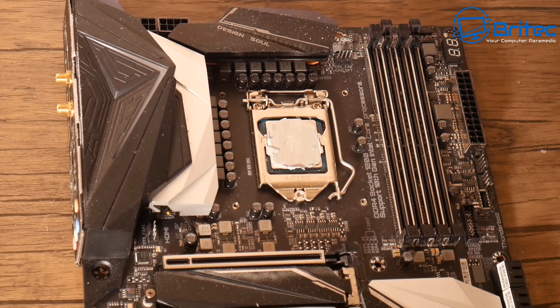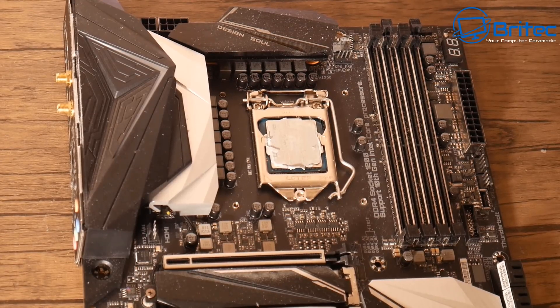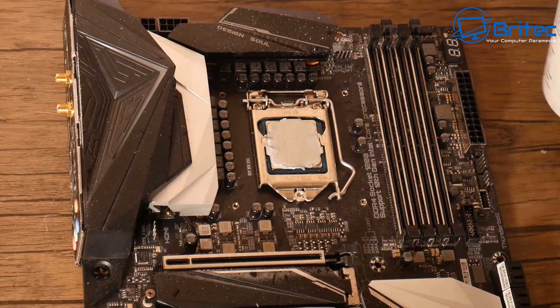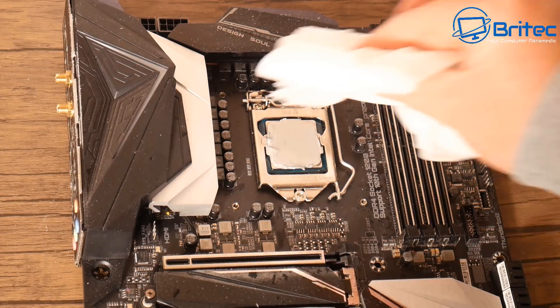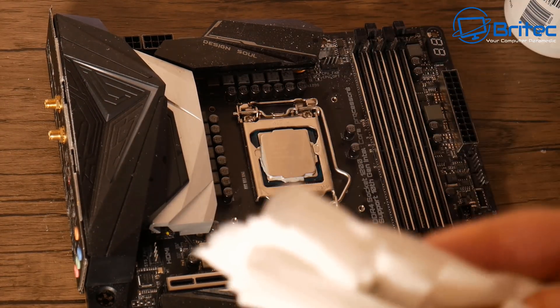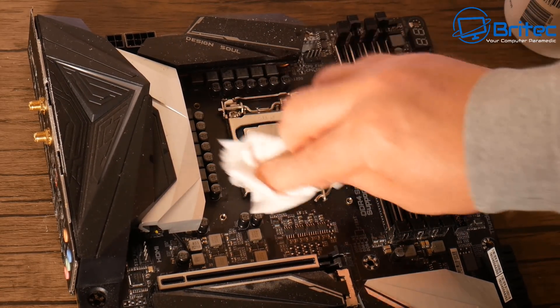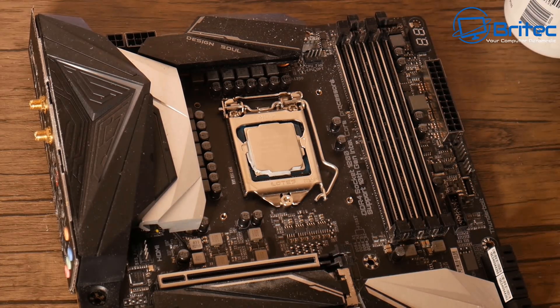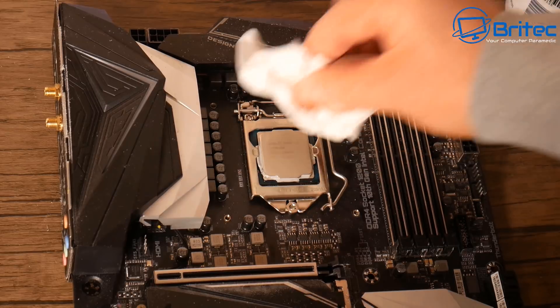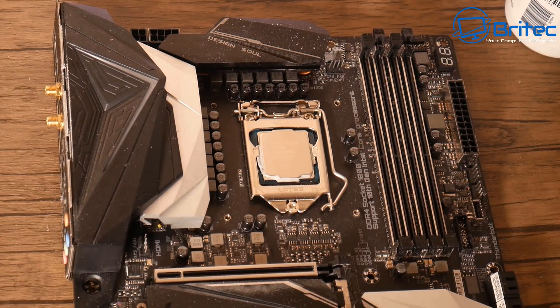You can also see there's quite a lot of compound on that chip. The reason for that is it's Arctic Silver — it does spread very easily, and you only need a small amount of it, otherwise it will spread a lot further than some of the other thicker types of compound. It has gone over the sides a little bit, so that will need to be cleaned up. A bit of isopropyl alcohol on there and I'll just wipe all this off with a cloth. I'll try to get a Q-tip in there and clean all that off around the edges as well.